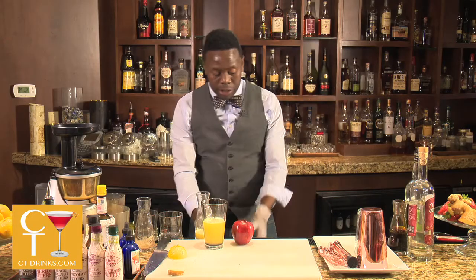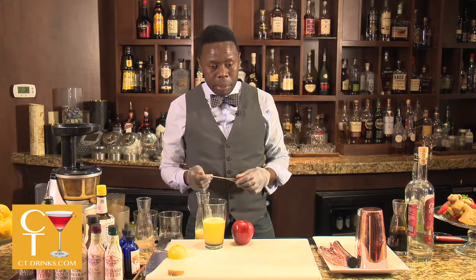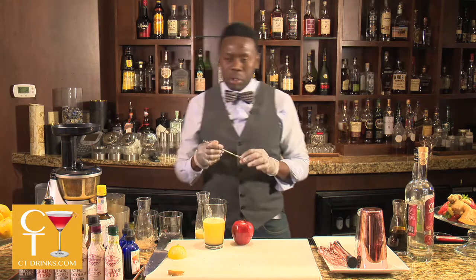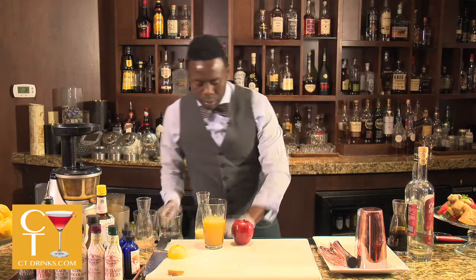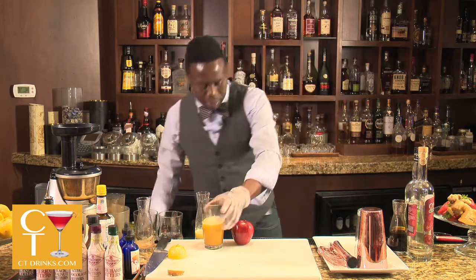Put it all in there. Now I like to stir my cocktail before I add ice and shake it. The reason being, the liquids are going to combine better at room temperature than they would at a cold temperature. So we're going to stir that in. Give it a nice little taste. Perfect.